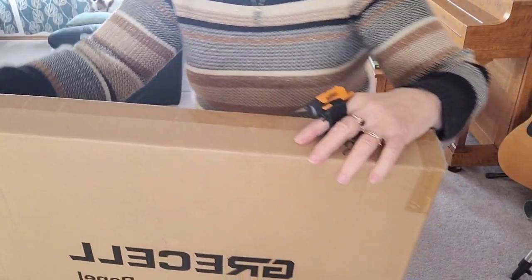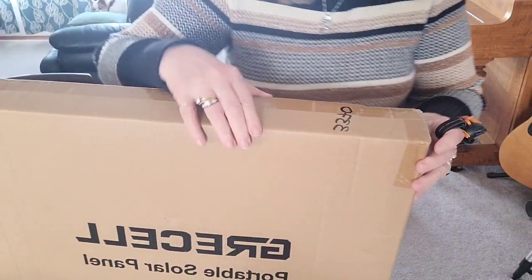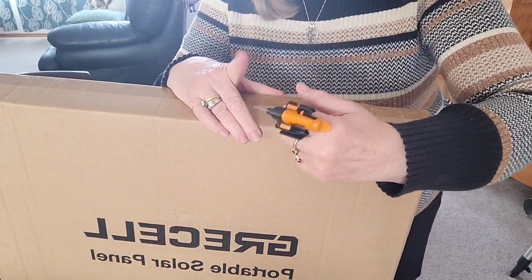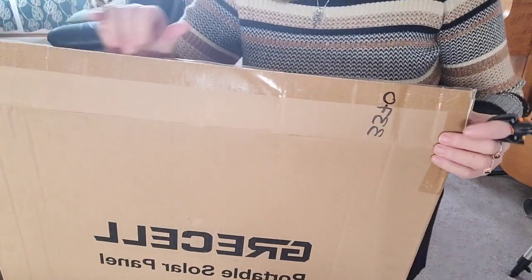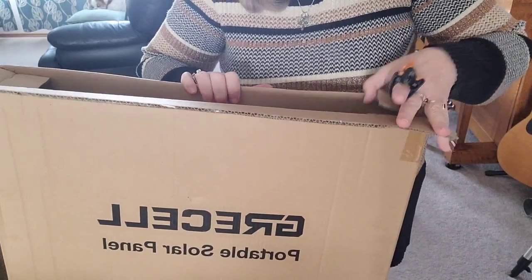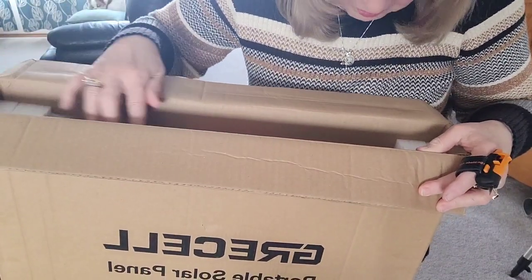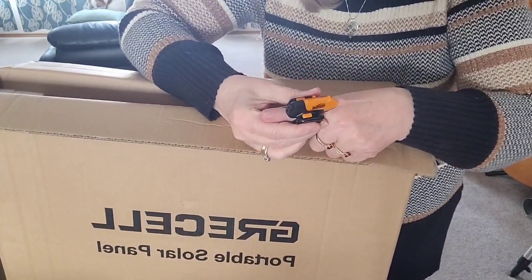Y'all might remember my little exacto knife — it can produce a surprise and a nick at the same time. The packaging has some styrofoam on the sides; that's pretty much it, just some styrofoam to keep it in place.